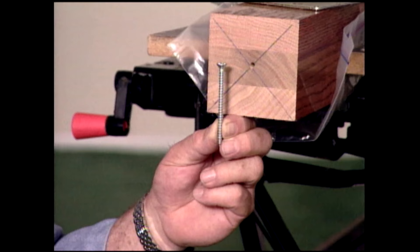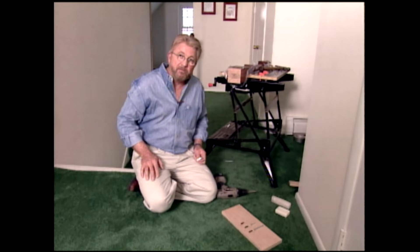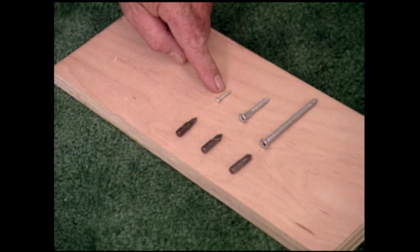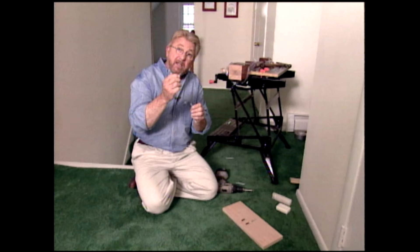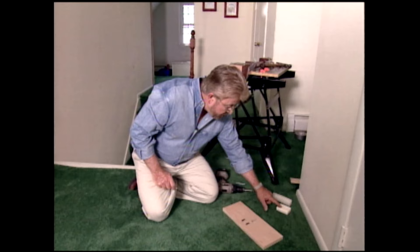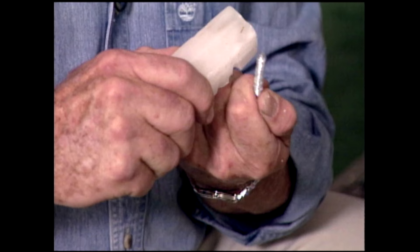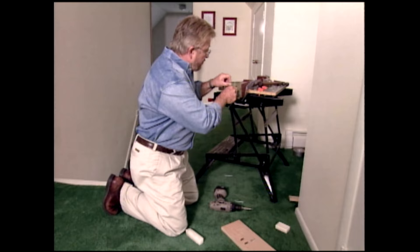Driving a large screw into hardwood like this oak can be kind of tough going. Here are a couple of tips that will make it easier. First, be sure you choose the right driver tip for your drill. There are three different size Phillips bits: a number one for very small screws, a number two for medium size screws, and a number three for large screws like the one we're about to drive in. You can always tell the number three bit because it's got a blunt end. Second, try lubricating the screws either with soap or wax. In this case, the threads run the full length of the screw, so we're going to wax them all the way from one end to the other. Now that we've got the right bit and our threads lubricated, this should be fairly easy going.